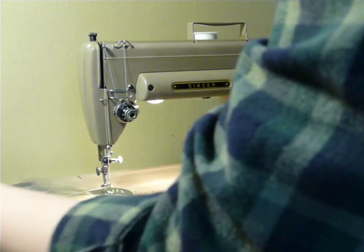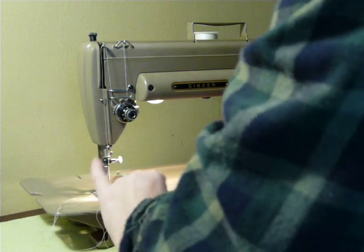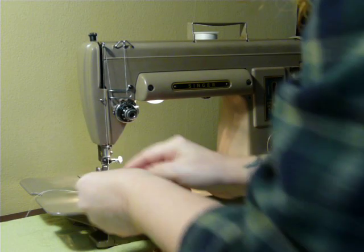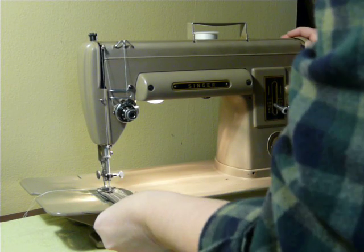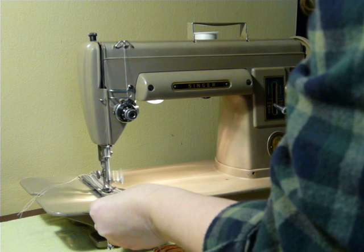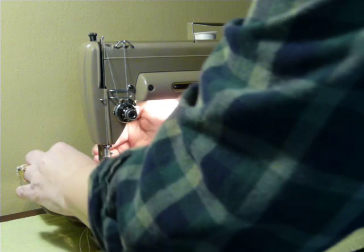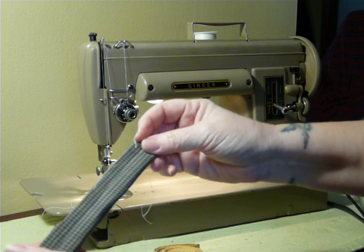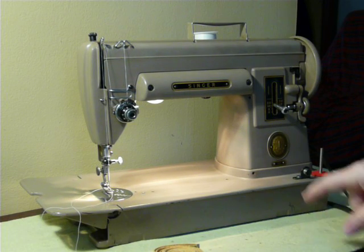Now let's take this and fold it over a couple of times — so this is like six or eight layers there. As you can see, it goes right through the multiple-layer fabric as well with a perfect stitch. Very nice. Anyway, this is the 301.